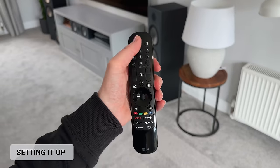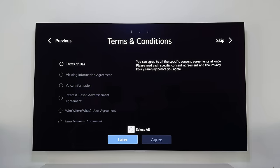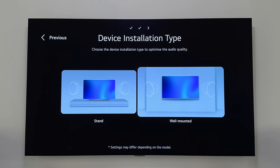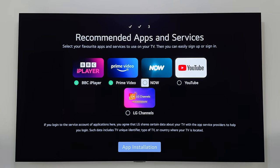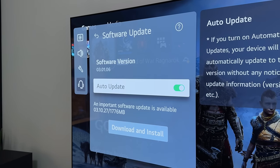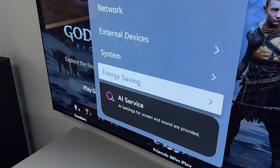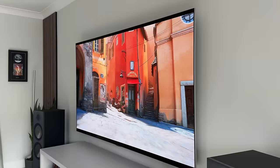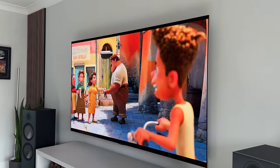As for the setup process, not much has changed with the 2024 models. It will talk you through the setup including choosing your language, reading and confirming the terms, and how you're using the TV — and this is what will be used for the sound setup. You can also test and enable the AI picture and sound options. Then once you've done all of that, head over to the settings and check for the latest update. And I've said this in every TV video: if you go to settings, then general energy saving, and change the energy saving mode from auto to off, you will immediately see the image brightness pop and you can manually adjust the brightness yourself.